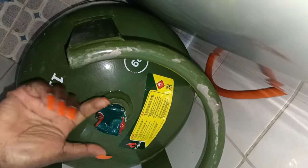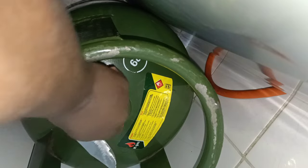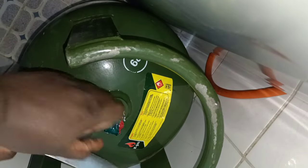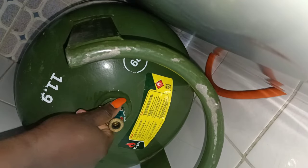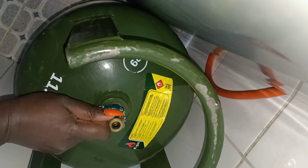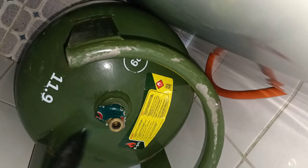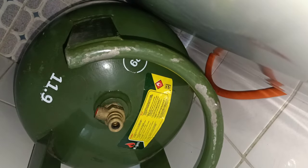When you buy your gas, ensure the seal is on so that you're assured of quality. Another thing I do when buying gas is I ensure I buy from a reputable petrol station. Like this one, I got it from Rubies.